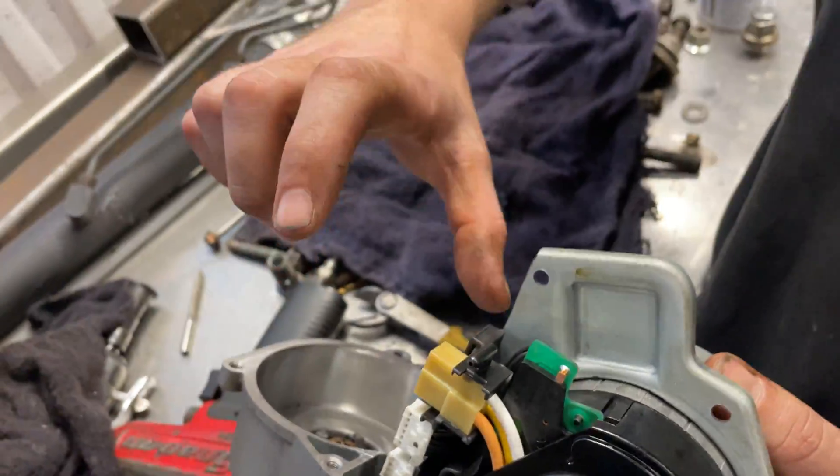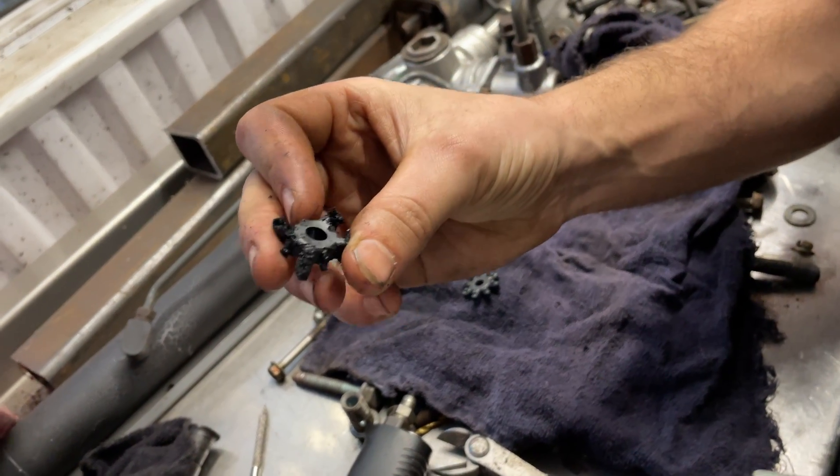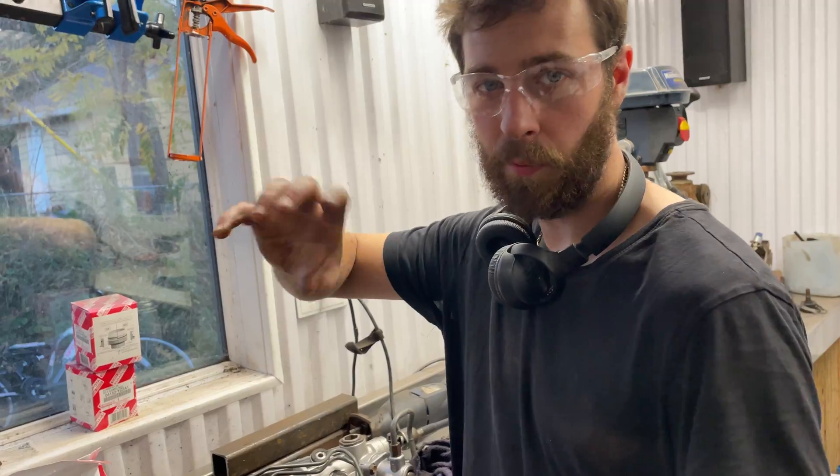It just helps cushion when the motor turns left and right, but what happens is it's almost like a rubbery plastic that wears out and gets all chewed up. Once it disintegrates, you've got a bunch of space in there, so when you turn, the motor clunks one way or the other because of that slack.